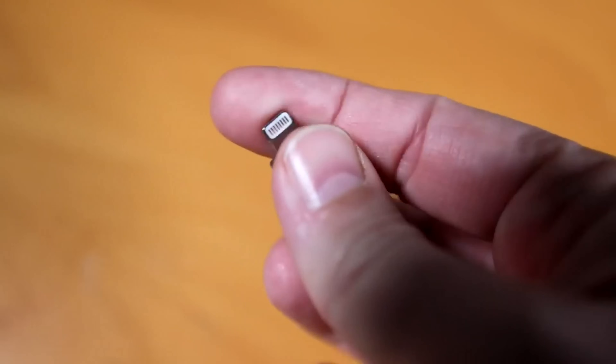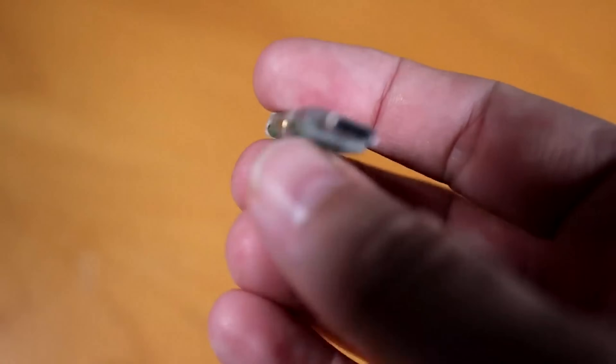Welcome to Crosstalk Solutions. My name is Chris and I absolutely love YubiKeys for two-factor authentication. The ones I love the most are the YubiKey 5 series. Here we have the 5 NFC, and this is the 5CI, which is USB-C on one end and Lightning on the other end.